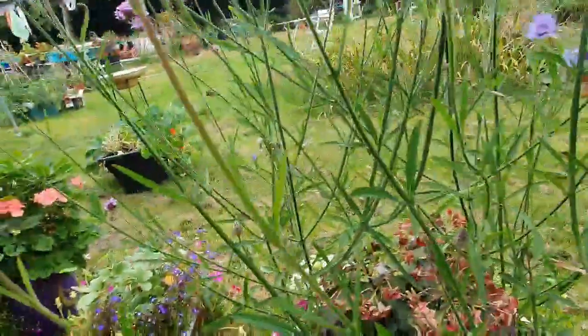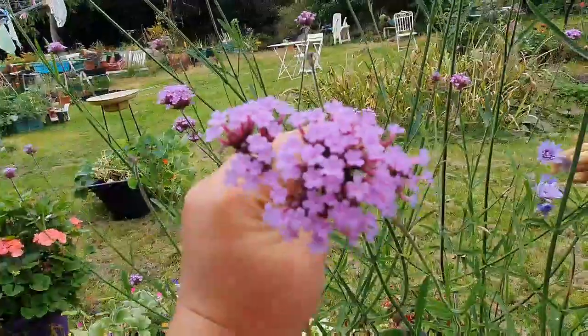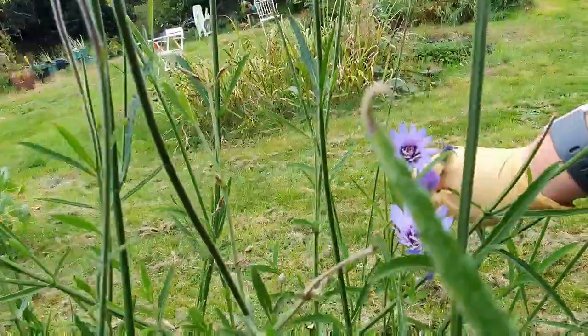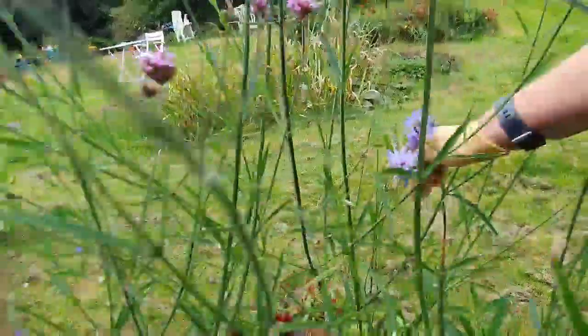This is called catananche. These are different — look. Ah, this is a different one. But look, I love this blue. Look at it, it's gorgeous. And they mix it together as one.